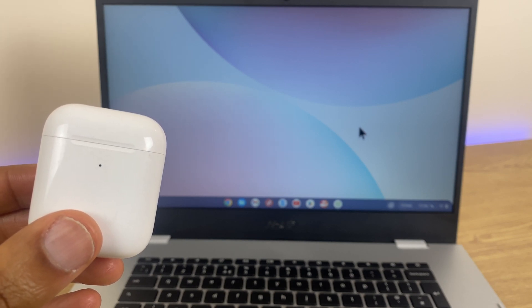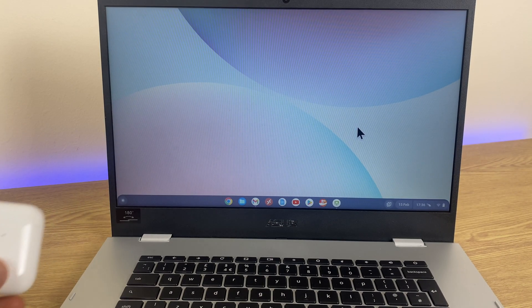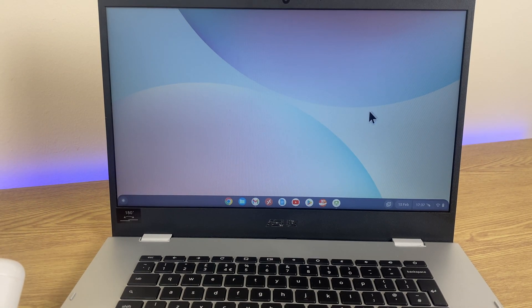Hi and welcome. In this quick video, I'll show you how to pair your AirPods with your Chromebook. We'll start with the Chromebook — grab the cursor and head down to the bottom right corner and click on the time.